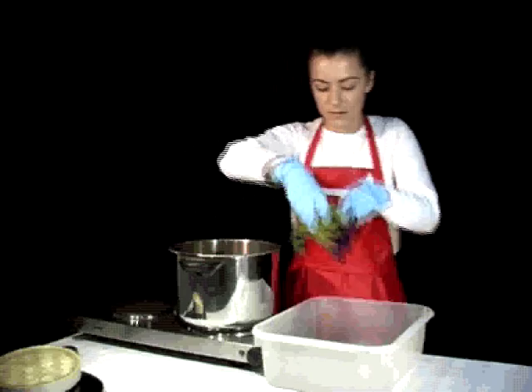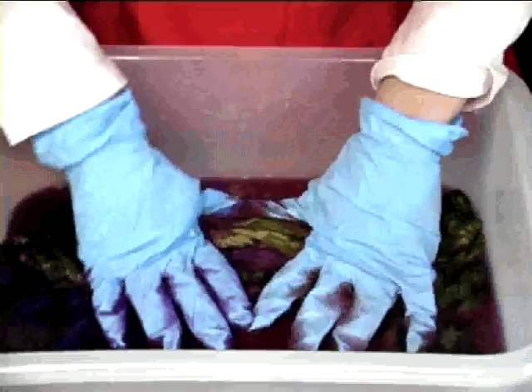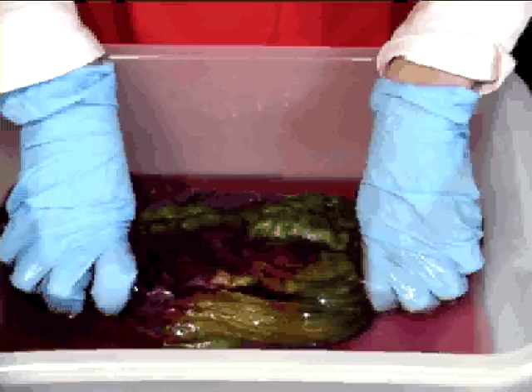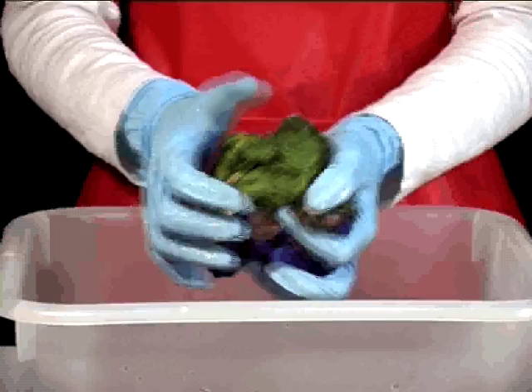Step 4: Remove the tusser from the steamer and rinse it in water until the water runs clear. Squeeze the tusser gently to remove any excess liquid, and hang it in a warm environment to dry.